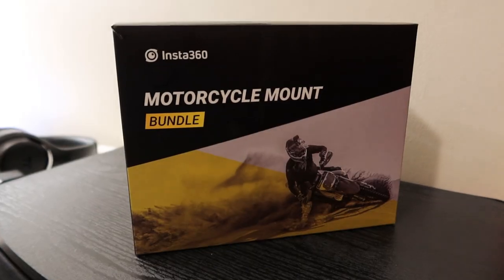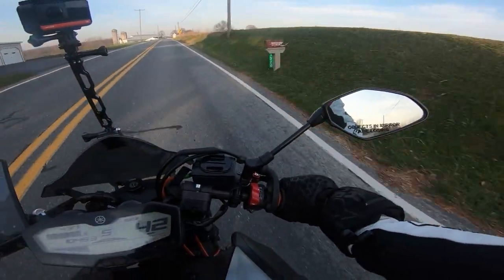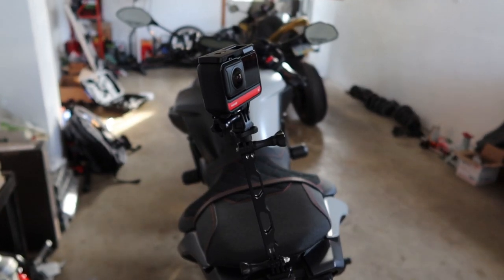Insta360 specifically sent me the One R camera with the motorcycle bundle of accessories to try out. I tested out a few of the pieces and mounts on my motorcycle — I tried the handlebar mount, the top of my helmet mount, which is aptly named the unicorn mount. For those of you new to the motorcycling space, unicorns are what we call female riders, so I'm definitely qualified to wear this mount. I also tried a mount on the passenger seat.